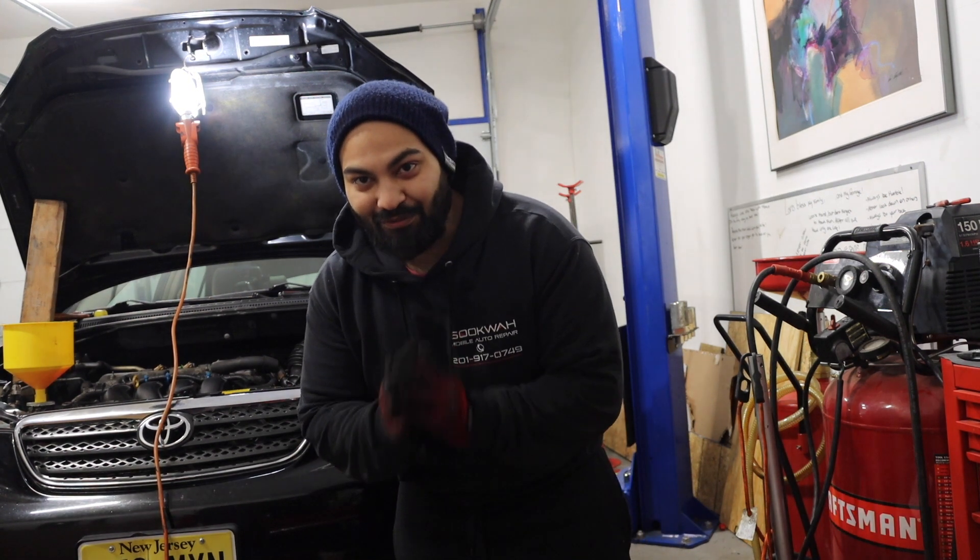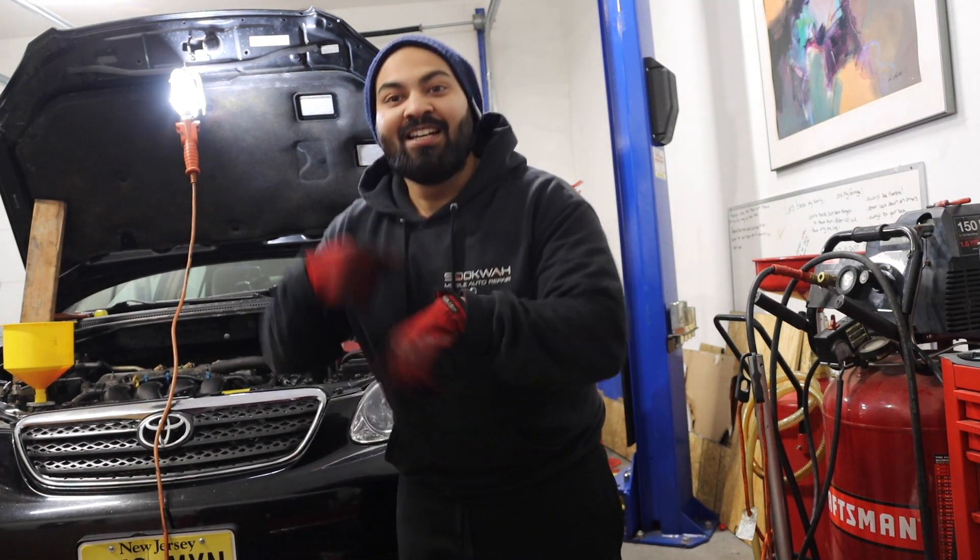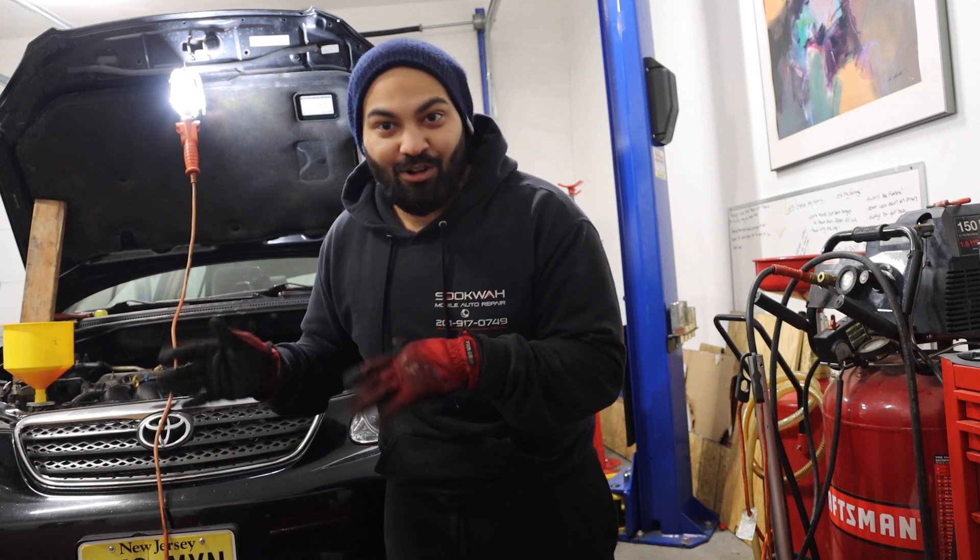It's gonna start — it's pulling fuel, it's pulling fuel! I forgot to put the serpentine belt on to keep the battery charged, so let me get that on real quick.